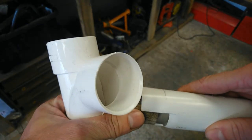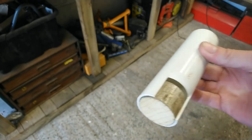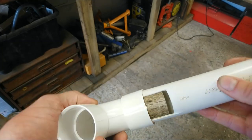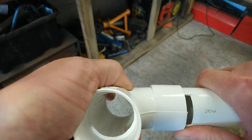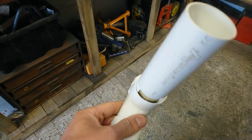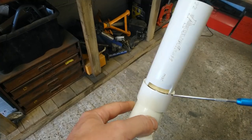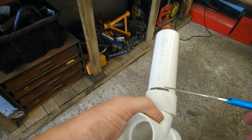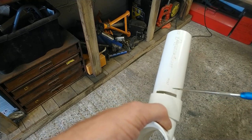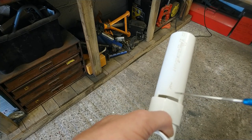I've drawn a line on here because that's the position that works most effectively. When we stick it in, what we're left with is an air gap up through there. A sheet of air hits the edge of the corner of the cutout.